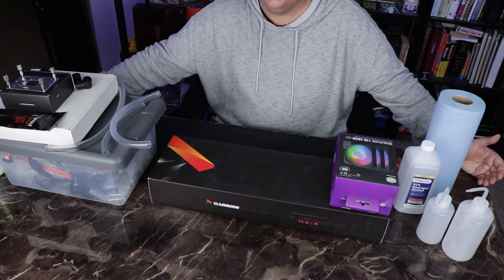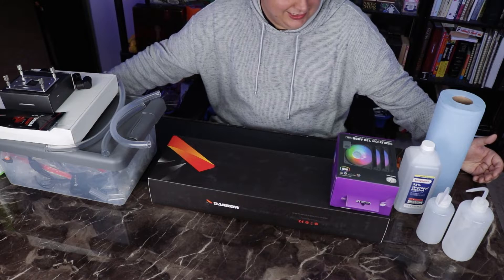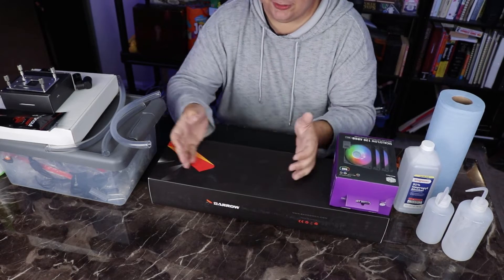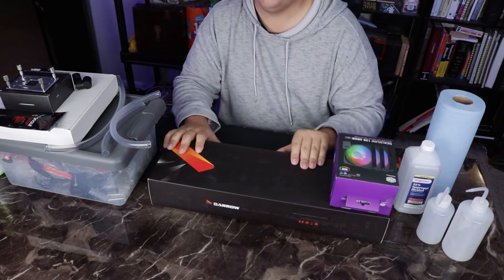And I think with everything on the table today, we are going to achieve it. I'm going to introduce you to one of the coolest parts I've ever seen for custom loop liquid cooling.